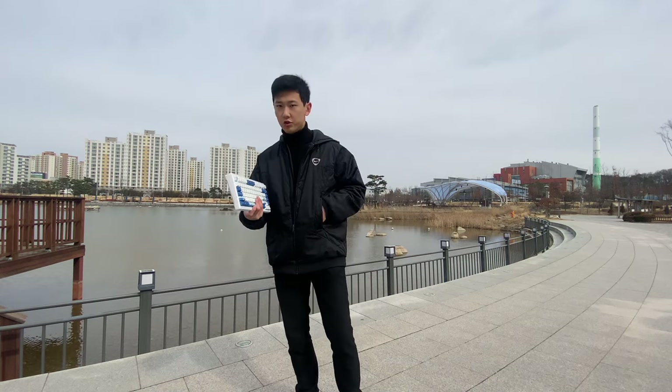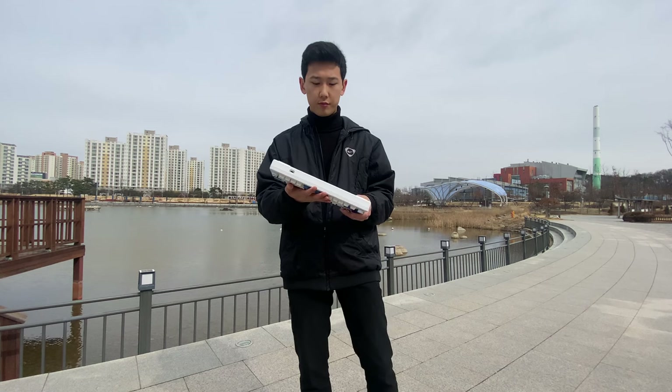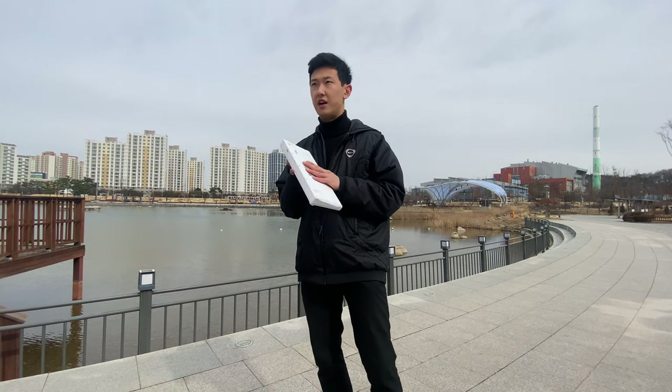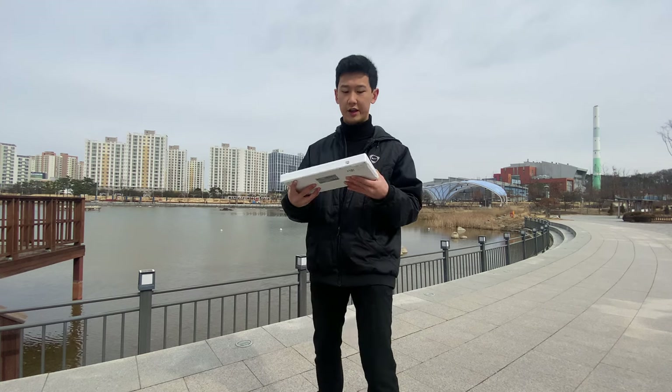Hello guys. So today I am going to review this Akko keyboard that was sent from Akko to me for free for a review. I've also been sent a glass mousepad which I'm going to show you later when I get home.